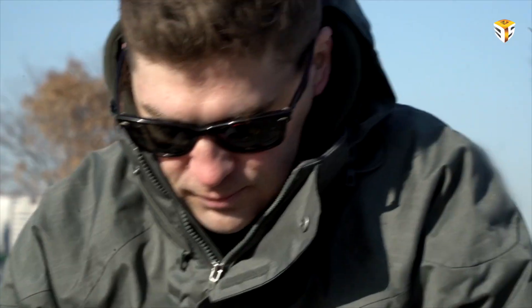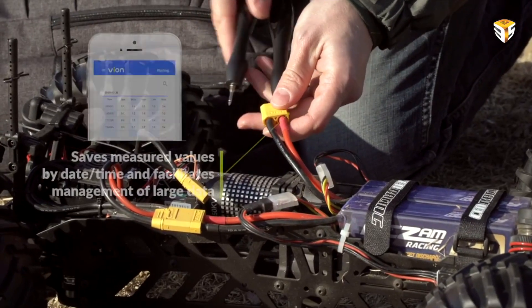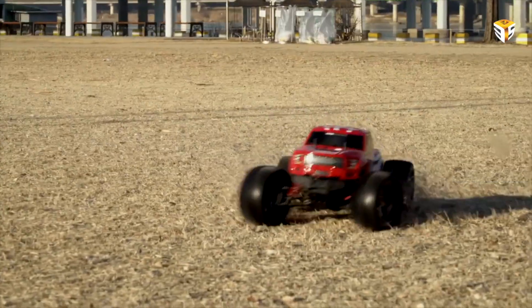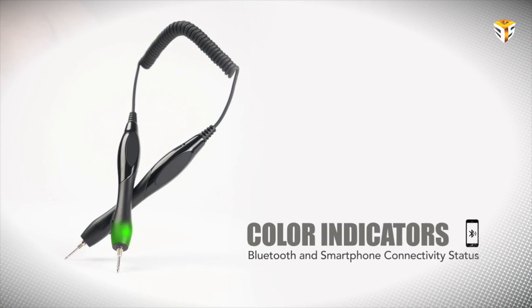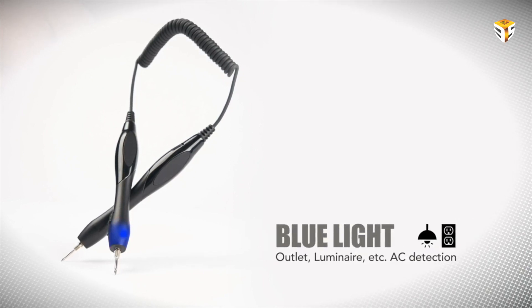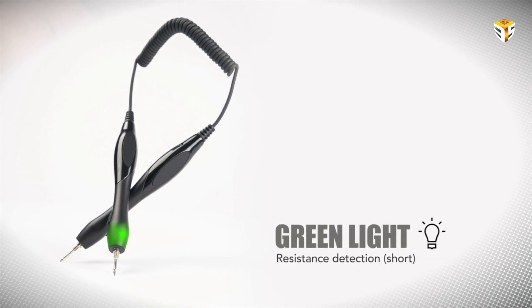The application features voice guidance and connects to a store for direct purchases of measured products. Yon has a battery life of up to seven hours with a charging period of just 30 minutes and can be charged with a USB cable. The measurement status is displayed by colors: blue for AC, red for DC, green for resistance, white for charging, and RGB strobe for standby.